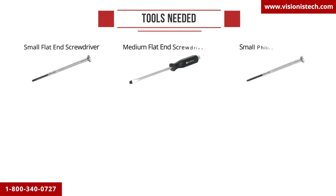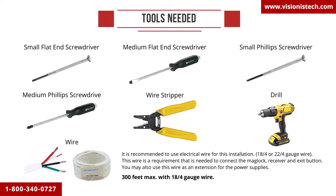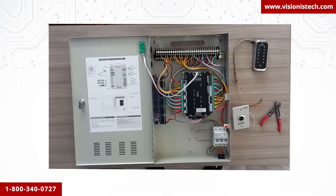In this section you will see all the tools needed to install your system. What we want to do is put these products on a workbench before you install them on your doors. This is important because it allows you to get familiar with the units first.